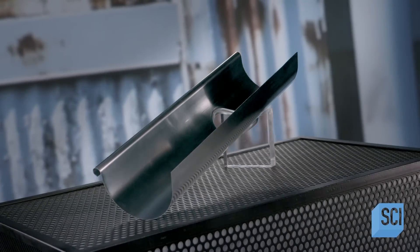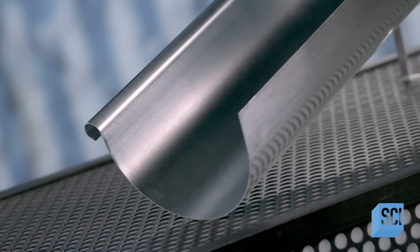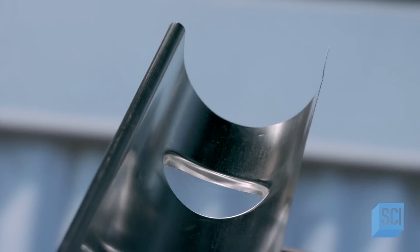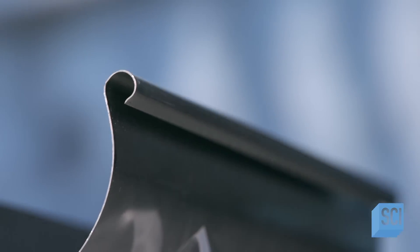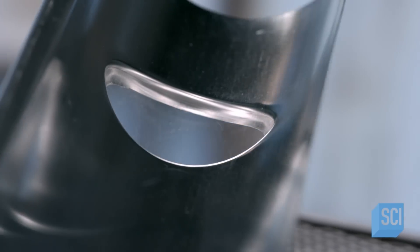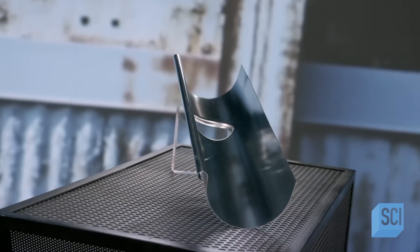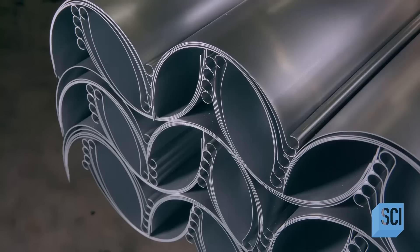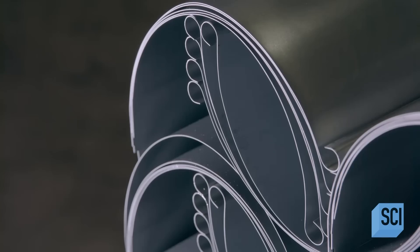Zinc gutters drain rainwater and in the process develop a natural resistance to corrosion. When zinc is exposed to wet and dry cycles, a chemical reaction occurs, forming a protective patina on its surface. No paint or special treatment needed. You can't stop the rain, but you can stop it from damaging buildings and their foundations.